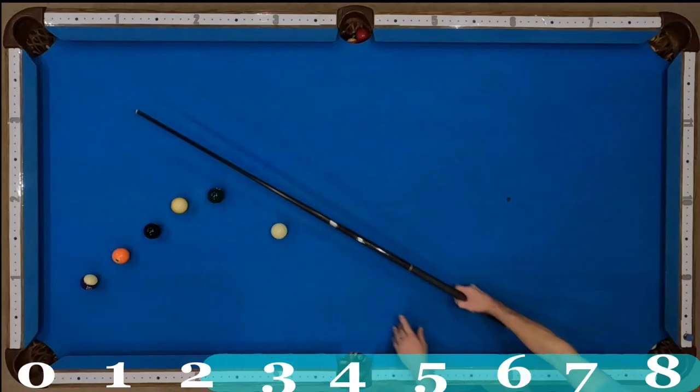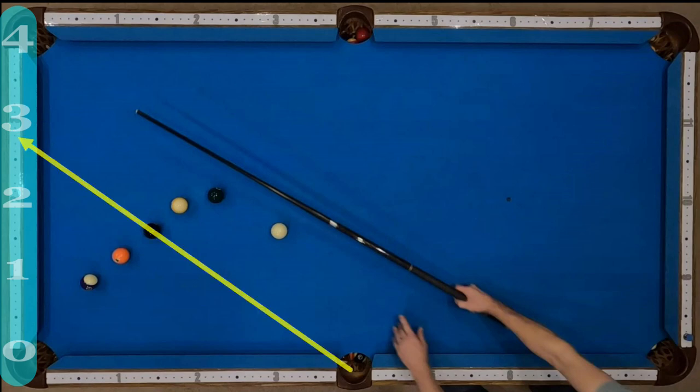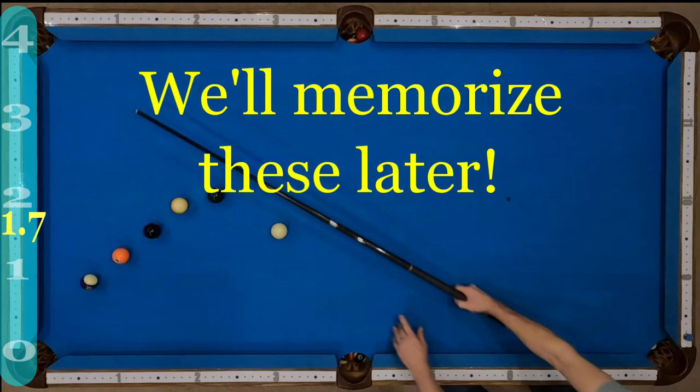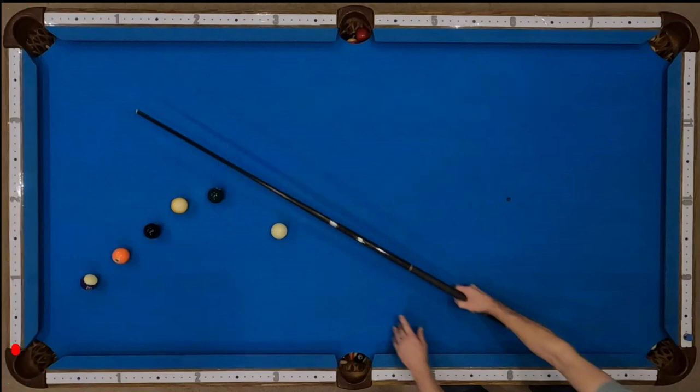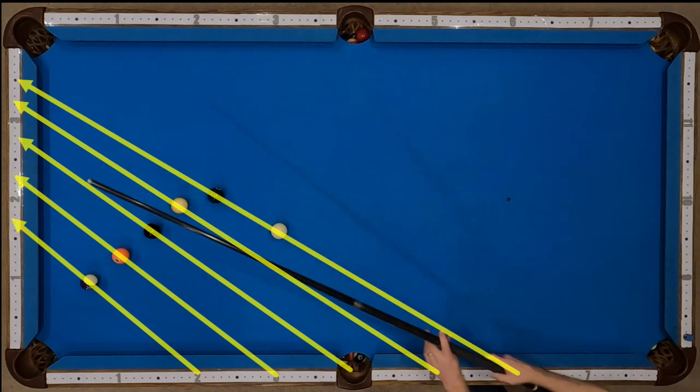For this shot, my benchmark starting points are diamonds 6, 5, 4, 3, and 2 along the side rail near my body. The points of aim break up the end rail diamonds into decimals 3.5, 3.2, 2.8, 2.3, and 1.7. Note that I am aiming directly at the diamond location itself, not at the edge of the rail inward as many systems do.